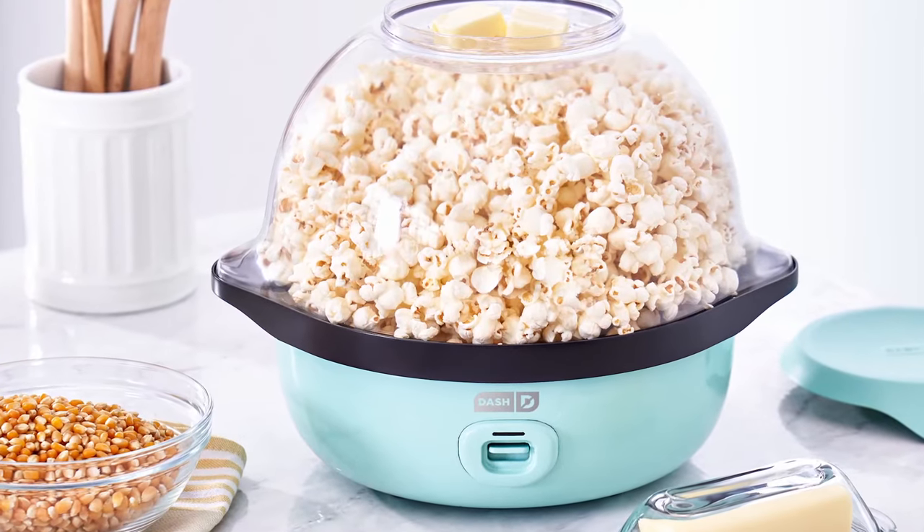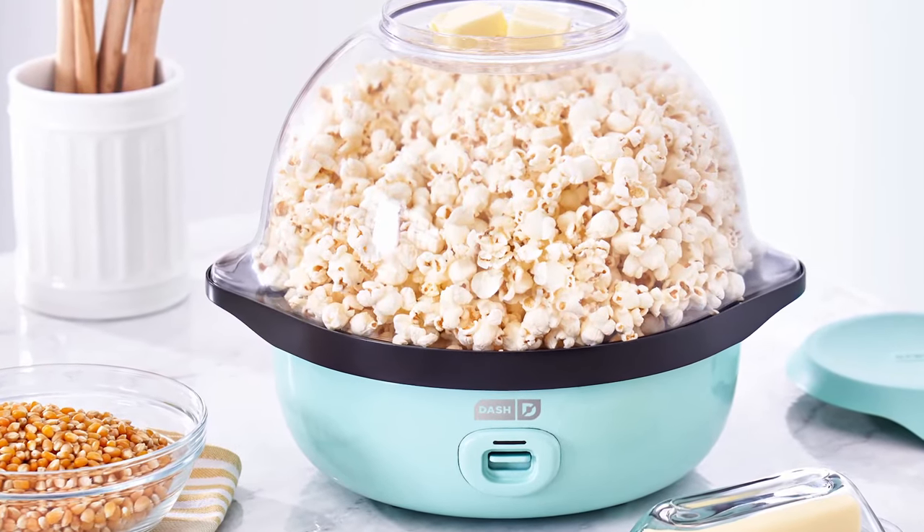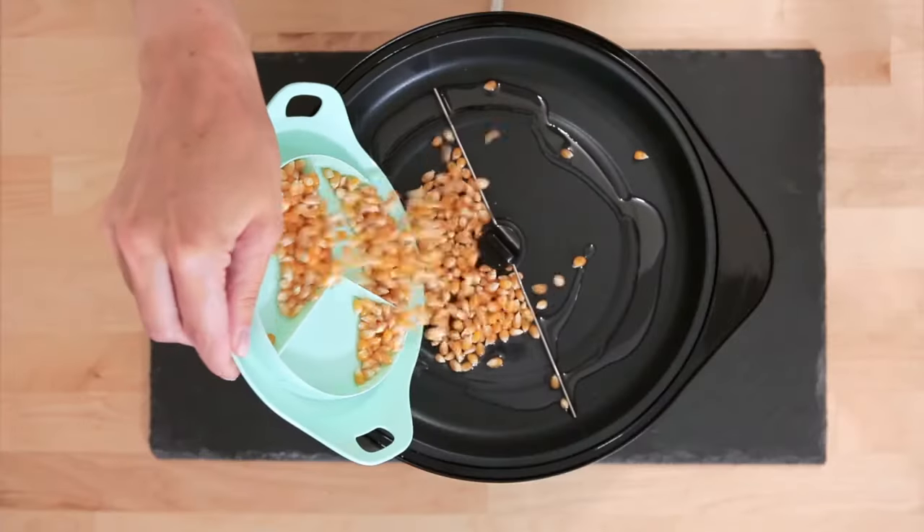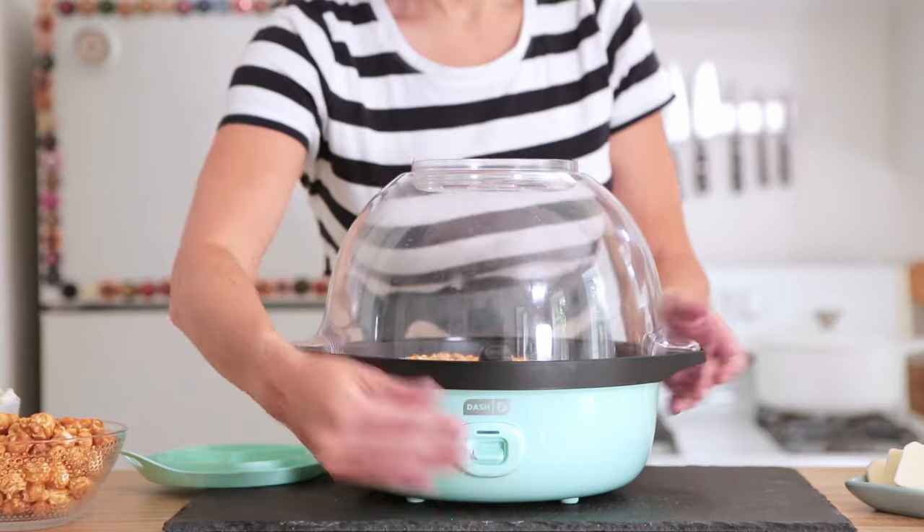With the Smart Store Stirring Popcorn Maker, crave-worthy popcorn is ready in minutes. Simply add oil to the cooking surface, measure out your kernels, attach the bowl, and flip the switch.